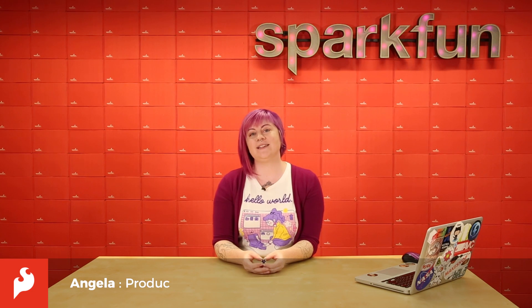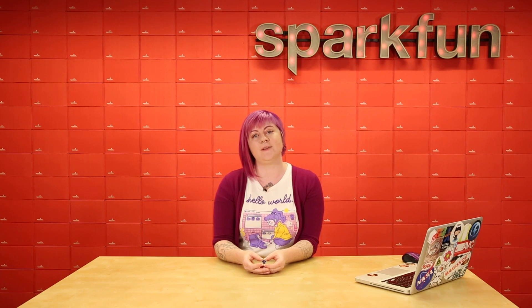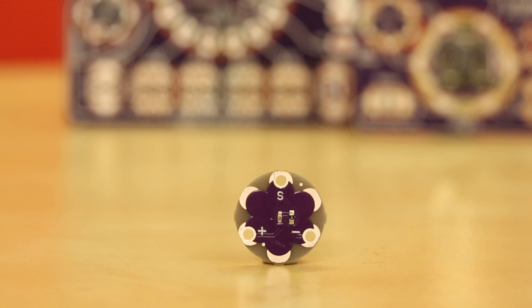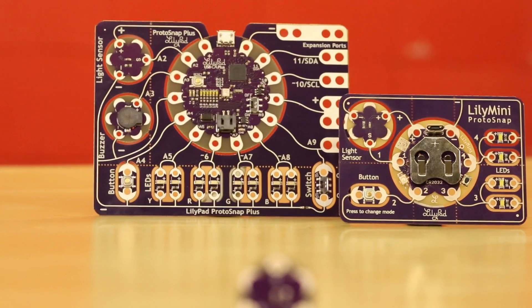Hi, this is Angela and today we're going to take a look at the LilyPad Light Sensor. The LilyPad Light Sensor is an analog sensor you can combine with your e-textiles and sewable electronics projects. It can be purchased as a standalone board or on a pre-wired board such as the LilyMini Protosnap or the LilyPad Protosnap Plus.